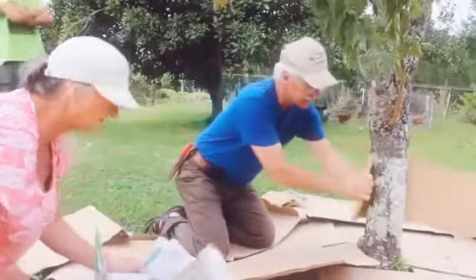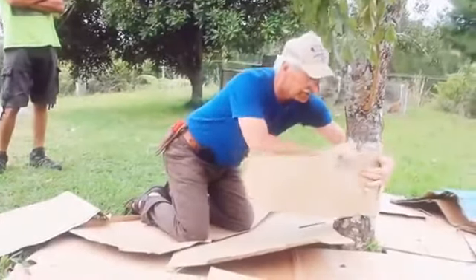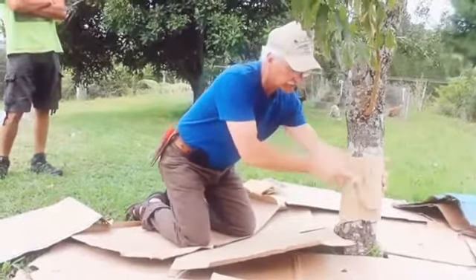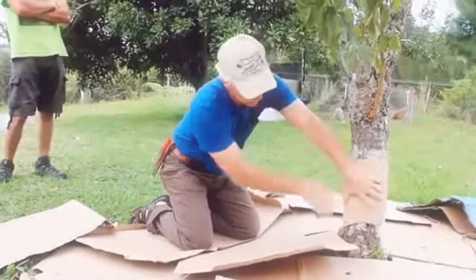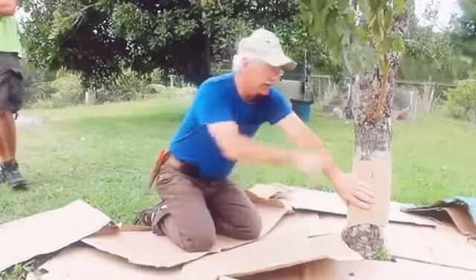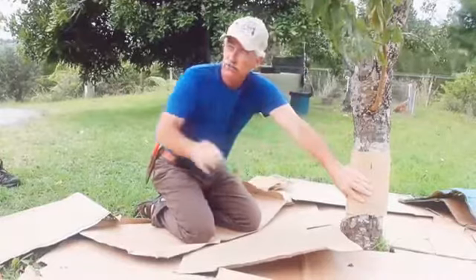One simple trap: take some cardboard, wrap it around a little bit snug around the tree, hopefully going around twice like this. Put a little piece of tape there, just leave it like that and the larvae will actually go into the corrugation of the cardboard because it's a great little nook.